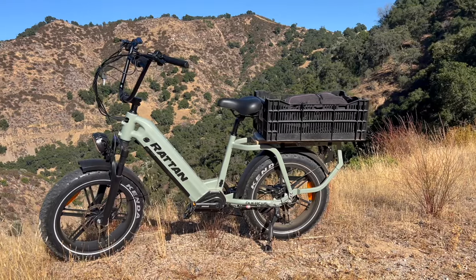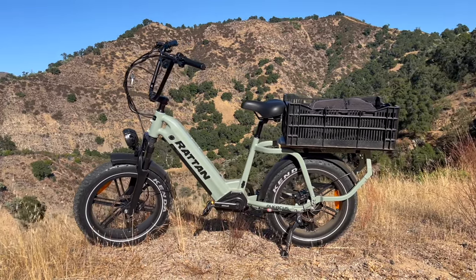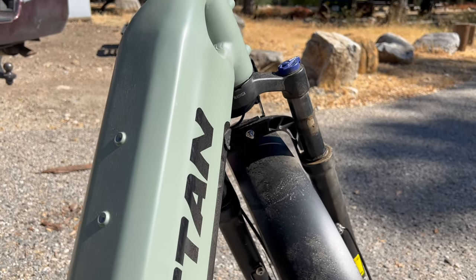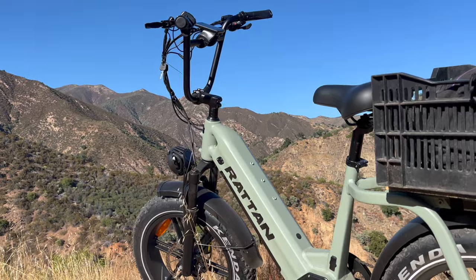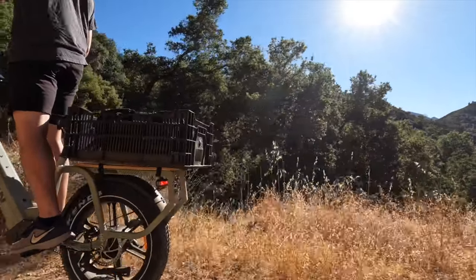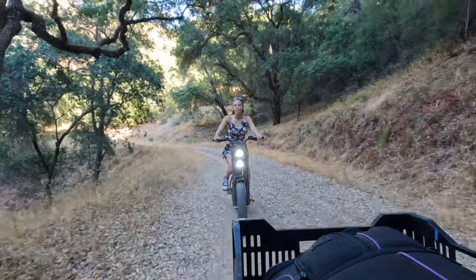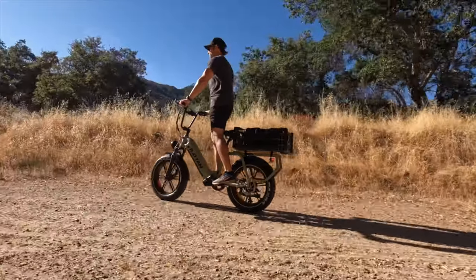The only thing that would make this bike better is a bigger battery. The battery is a 20 amp hour unit built into the frame, but on their website you can order it with two batteries — the second goes right on top of the frame for another 20 amp hours. With both batteries combined, Rattan says you can get 100 miles out of it. This bike also has a 450 pound weight capacity, which is the highest we've seen or tested, so you don't have to worry about overloading the cargo rack.